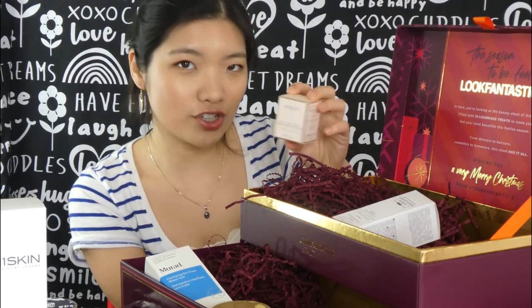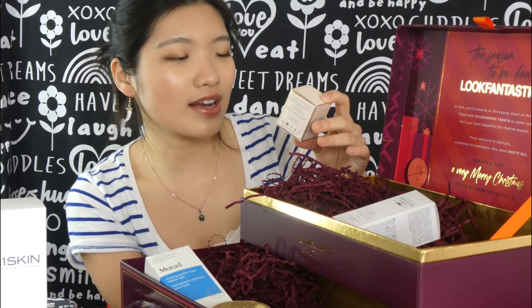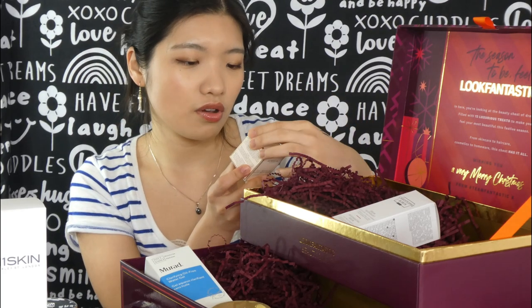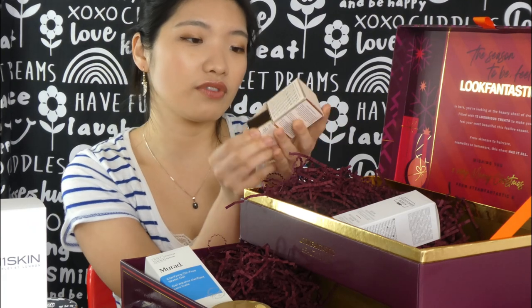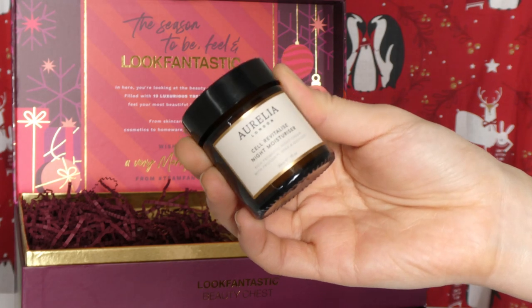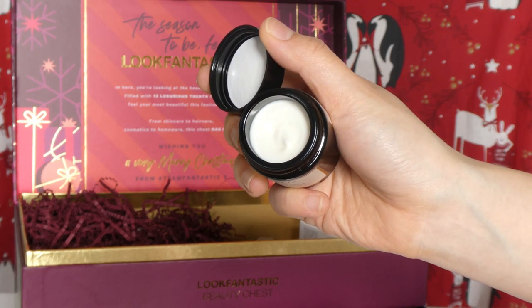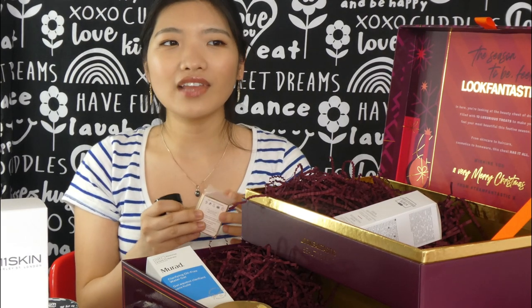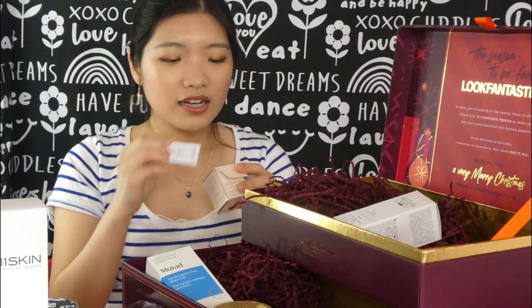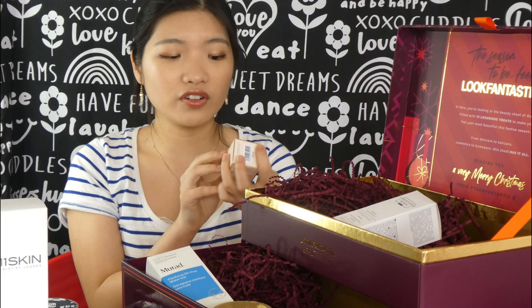The last facial skincare item is the Aurelia — I probably got the name wrong — Revitalize and Glow Night Moisturizer in 30ml. It comes with a lot of probiotic ingredients, so I guess it's anti-wrinkle and super moisturizing. It looks a lot like Kendo packaging. The scent reminds me of a face wash I used before — super affordable one — I think they both have aloe vera in them, which is why the scent is similar. I'm sure it's a really good brand, and this is another reason I love buying advent calendars or beauty chests from different companies — it gives me the chance to try brands I'd never discover on my own.